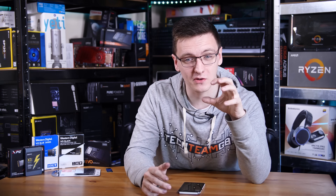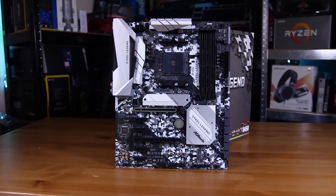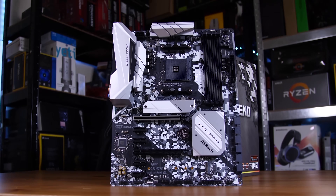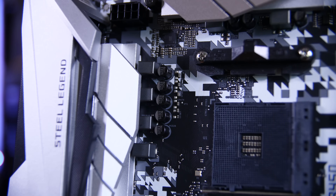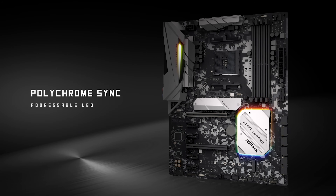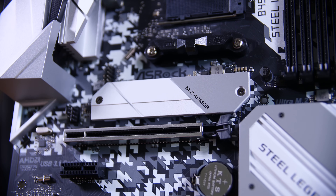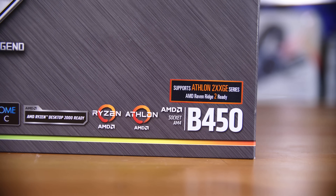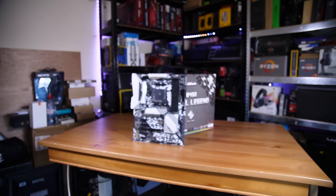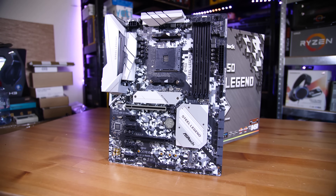But first, a quick message from this video's sponsor ASRock. ASRock's new B450 Steel Legend motherboards feature robust 4+2 phase VRMs with 60 amp chokes to support any Ryzen CPU you can fit in it. Of course you have Polychrome Sync RGB lighting, as well as an M.2 heatsink and support for AMD StoreMI tech. If you want to learn more about the boards and their features, you can take a look at the link in the description down below. Thank you to ASRock for sponsoring this video.